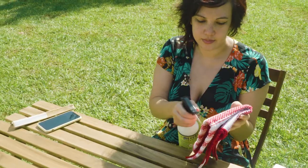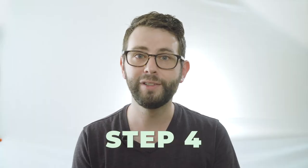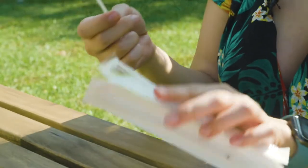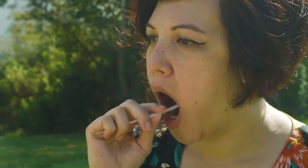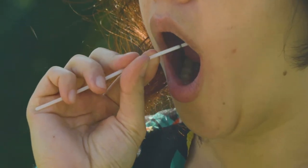Step three. On a clean surface, lay out your unopened swabs and vials. Step four. Remove one swab from the wrapper and put it inside of only one of your cheeks. Use the swab head to scrape the inside of your cheek while rotating it for 30 to 60 seconds.